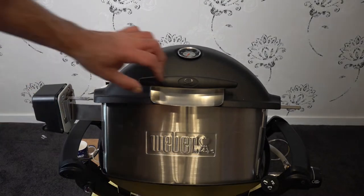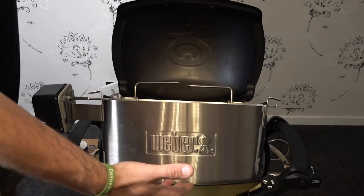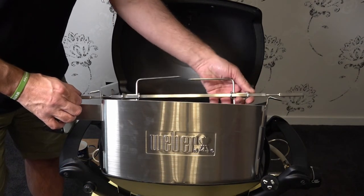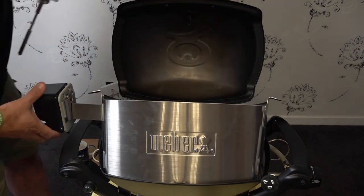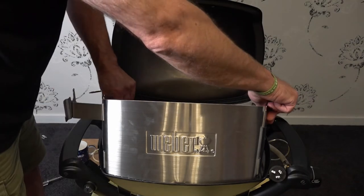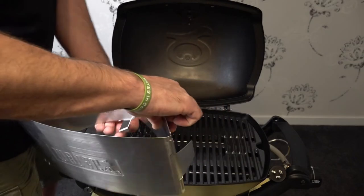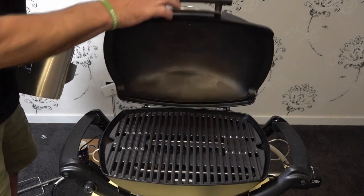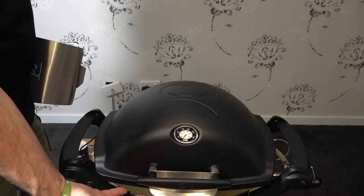Now if you don't want to use your rotisserie, it comes off quite easily. When you're finished using it, wait until it's cold and just take this out — that slides out, your motor lifts off, and just lift out the grill. You can wash these in the dishwasher — they are stainless steel. And that's it, back down, ready to cook as normal.